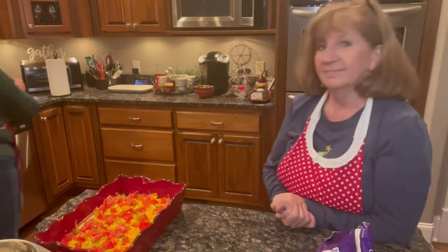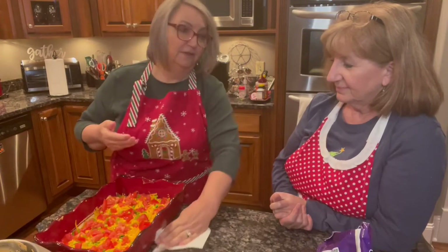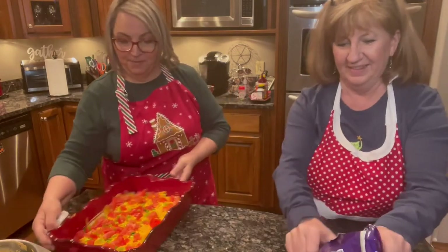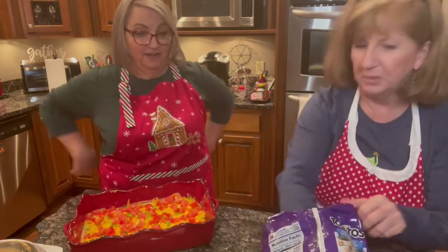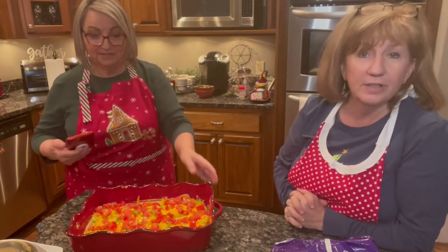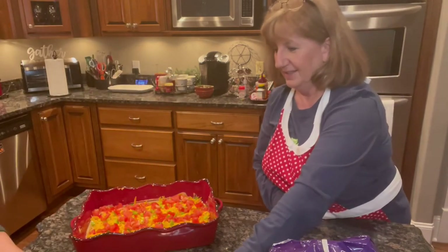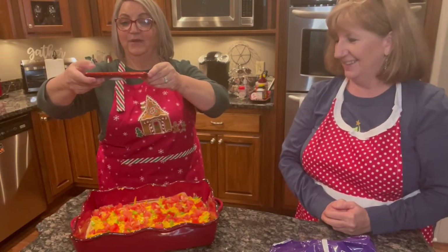So it is ready. You can put it in the refrigerator and let it chill a little bit — let those flavors meld together. This is how it looks. Isn't that pretty? We're going to take a picture for you to post. It looks really good, and that taco seasoning smells really good. I wish we had smell-a-bit — maybe someday.